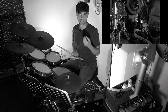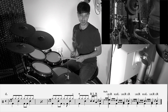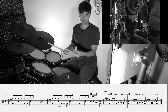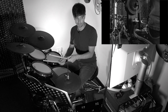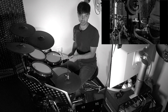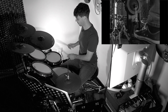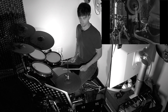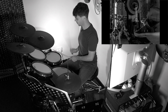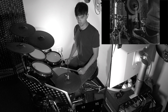Next we have roughs. In grade two we have flams, drags, and roughs. For a rough, we don't bounce — we actually stick it. Your default will be left, right, left, right. The fourth note is the loudest and that is on the beat, so that's with the bass drum. Start slowly and when you get the hang of them, you can start speeding them up.